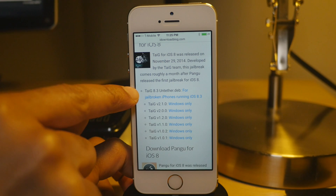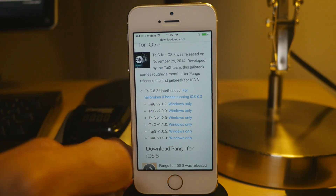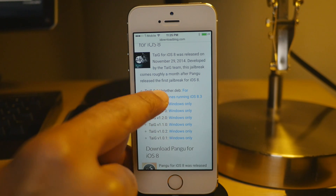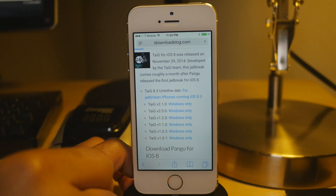And then you'll see Download TaiJi. You'll see this one right here, the one at the top — the Untethered Deb. Make sure you tap the Untethered Deb. The other ones are for Windows, but this is directly on your iPhone — this is going to install directly on your iPhone.